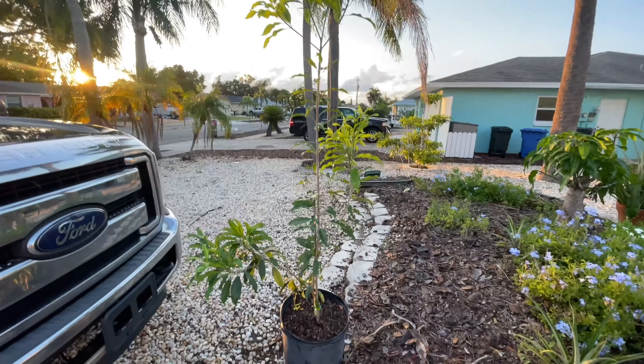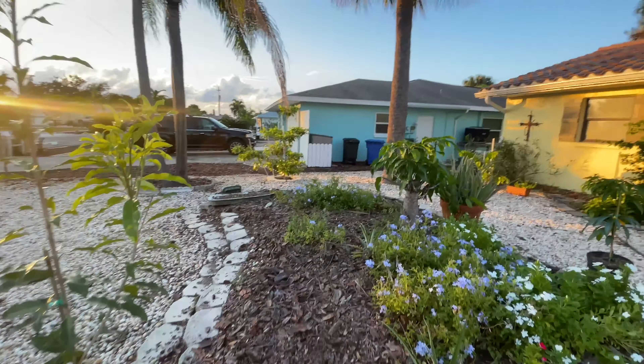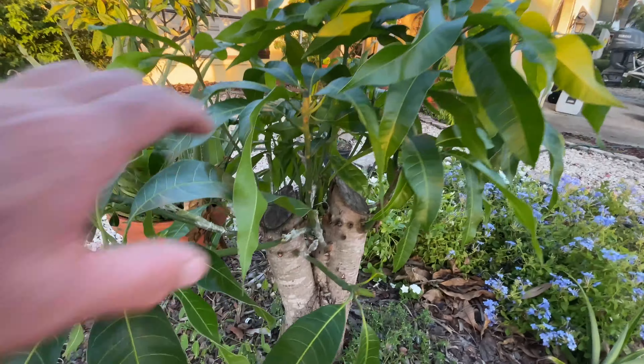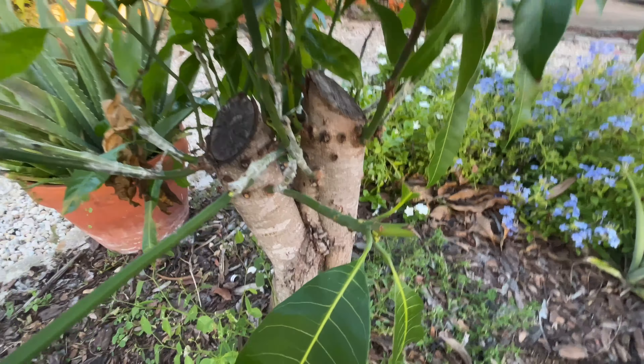Here's a PPK and a Silas Wood sapodilla. We've got a bunch of sapodillas on it — a bunch of fruits. They're all coming out really good. This one flowers like crazy too.